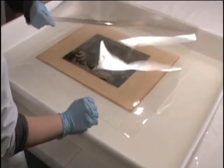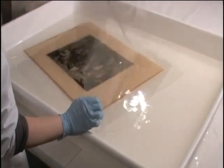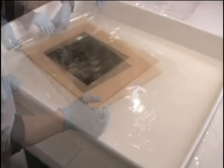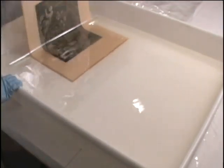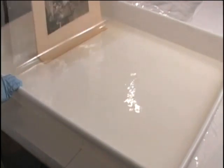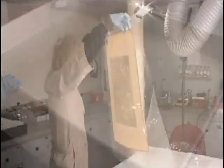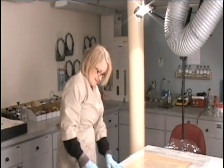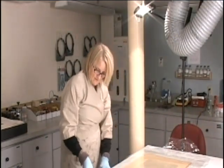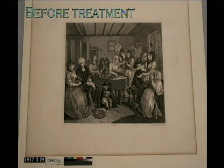A second sheet of polyester support was placed on top of the print and it was removed from the water in a sort of sandwich. The print was placed upside down on a blotter to dry. As the print dried, any remaining discoloration was drawn from the front of the image to the back by capillary action. After the bathing, the prints were flattened and their tears mended.